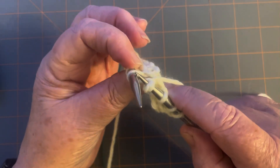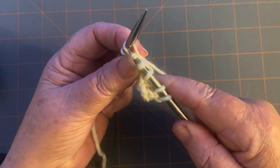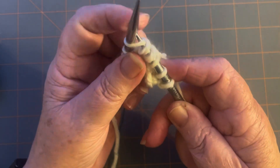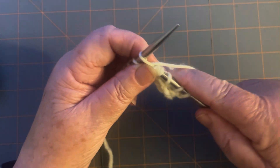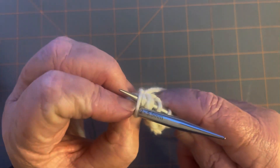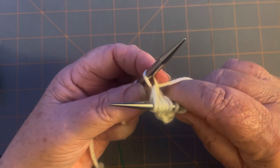Now go into the back of the stitch, wrap it, and pull it through — that's under and up through the stitch. Pull it towards you, then go into the front of the stitch — that's stitch number three. Pull it through and pull towards you, then go into the back of the stitch again, wrap it, go back under and up through the stitch. That's number four.